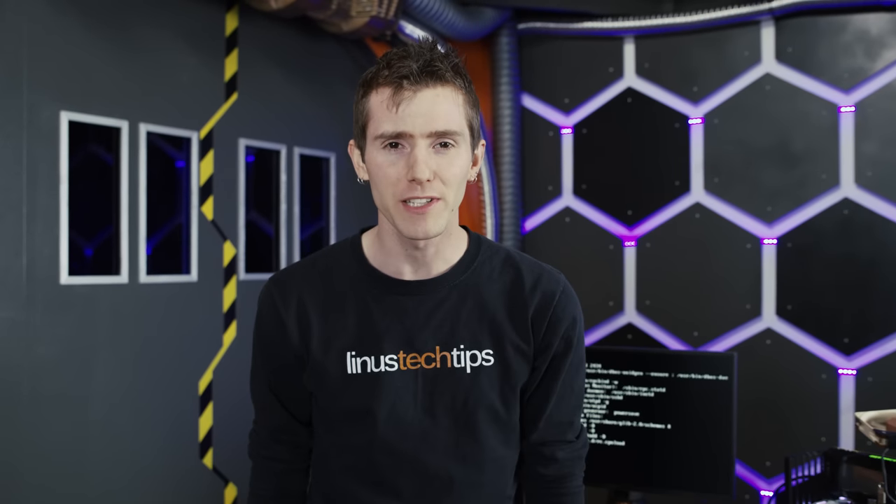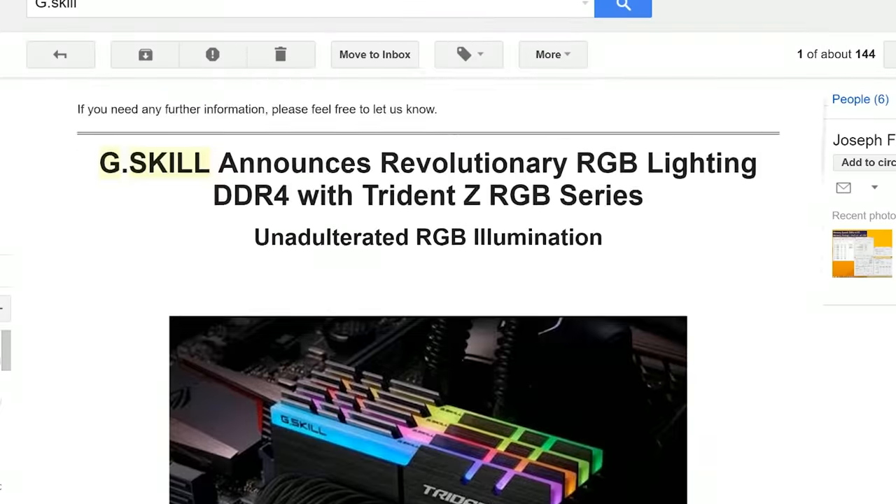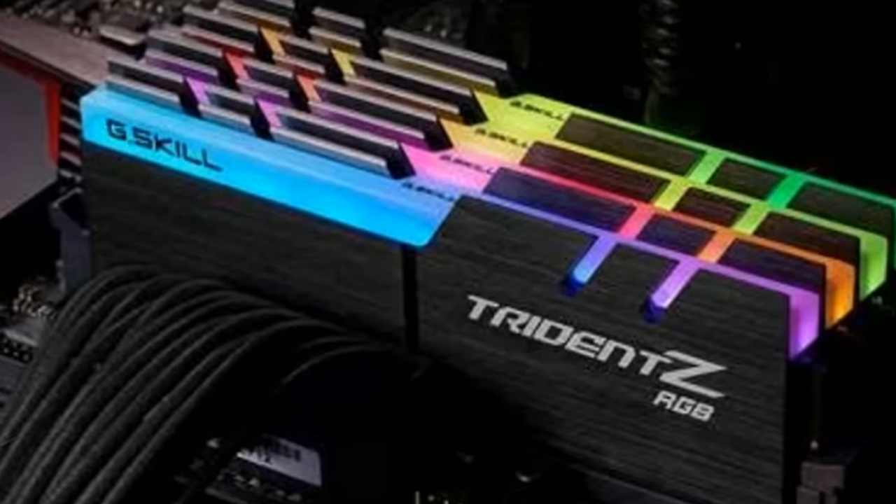G-Skill sent out a press release on the 19th of December with this picture in it. Naturally, my initial reaction was to freak out.